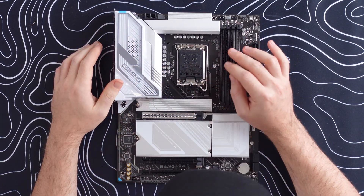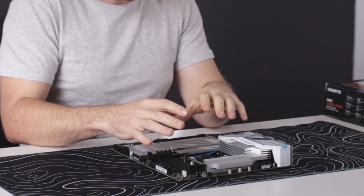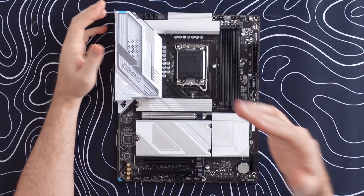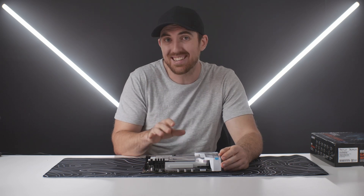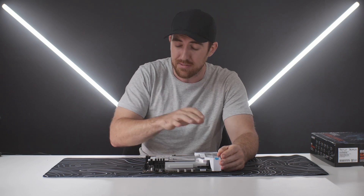Moving on to the CPU area — this is the LGA 1851 socket for the new Core Ultra CPUs. It's a perfect match for Core Ultra 5 or Core Ultra 7; the Ultra 9 is a bit over the top for this board. Just to be clear, this board only supports the latest Core Ultra CPUs — it does not support the previous i7, i9, or i5 series.